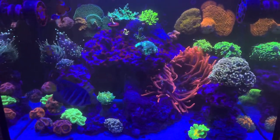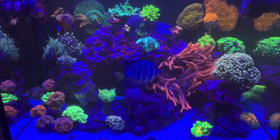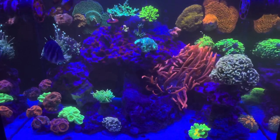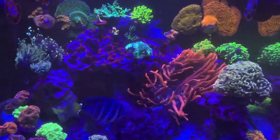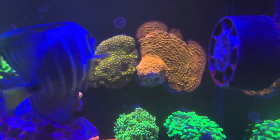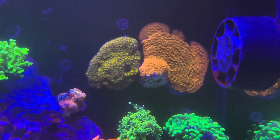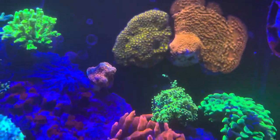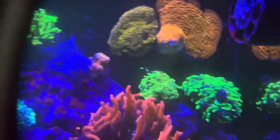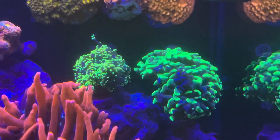As far as corals, some of you guys probably remember what I had before. Back there on the wall I have two different types of cyphastrea that I've had for over a year. I have that chalice over there for over a year. I also have the hammer and the frogspawn for a year.